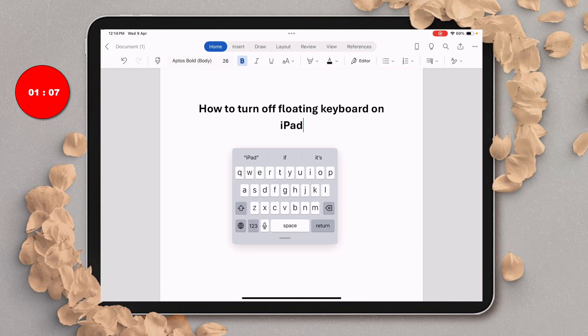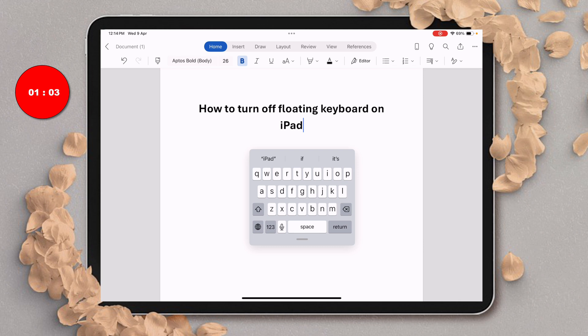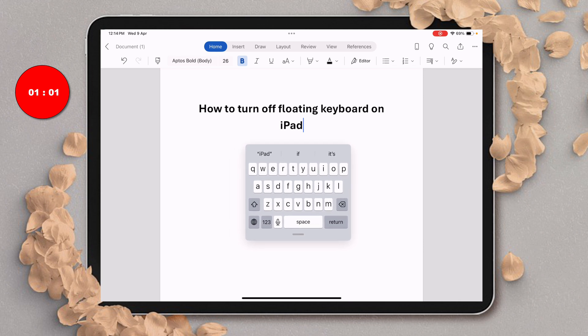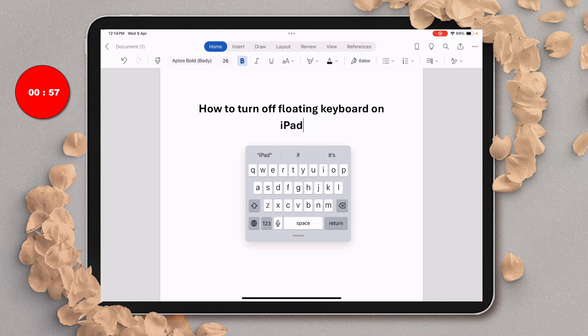In this video you will see how to turn off the floating keyboard on iPad. This method works on iPad Pro, iPad Air, and all other models. It's very easy to remove the floating keyboard on iPad.